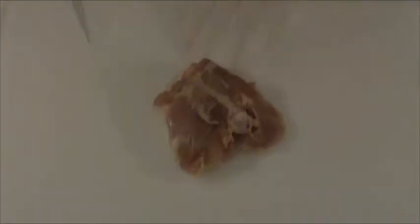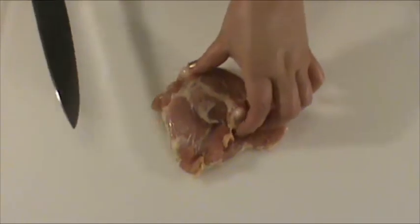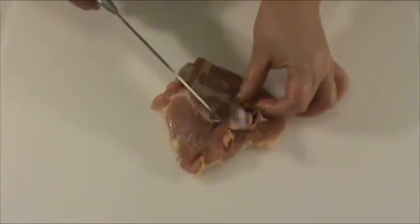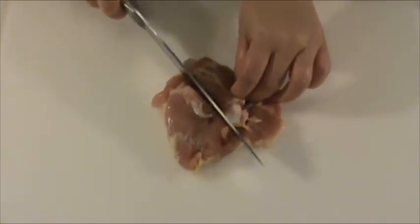Just make sure the skin is intact. Then we're going to use a kitchen knife to cut along both sides of the bone. Do not cut through the skin.